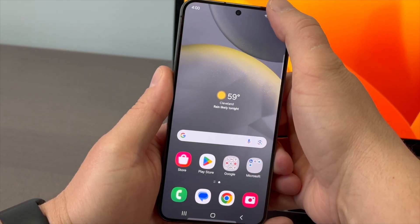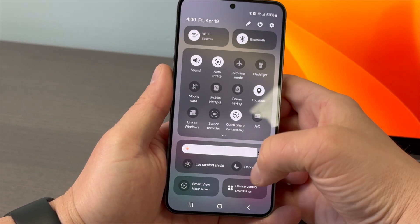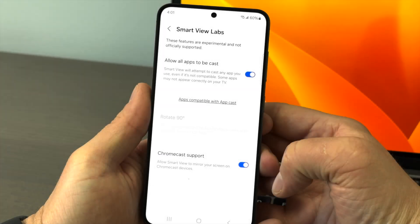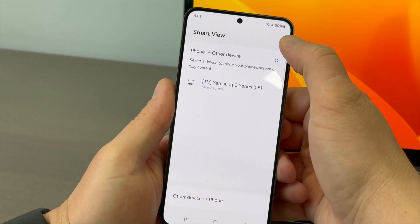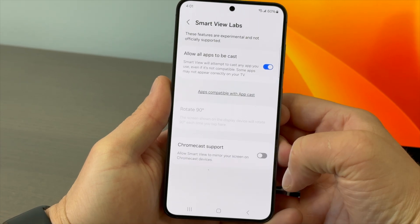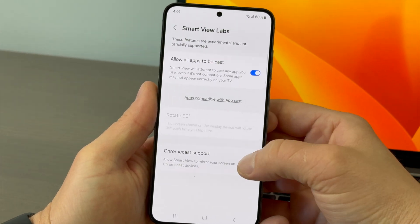Swipe down and open the full settings tray. Select Smart View. We recommend enabling Chromecast in Smart View to share to more destinations. If Chromecast is not already enabled, click the three-dot menu icon located in Smart View. Click Settings, then click Labs, and toggle Chromecast support on.